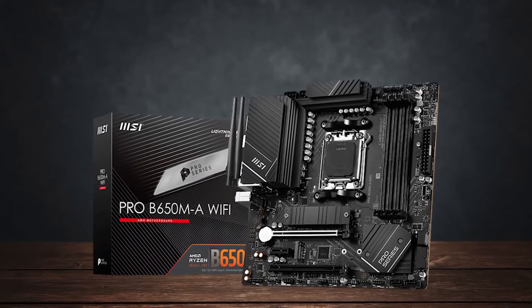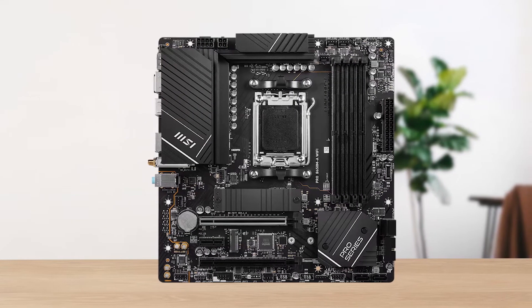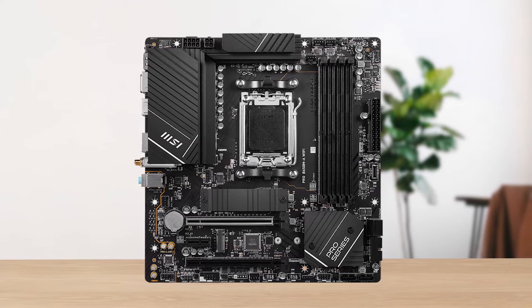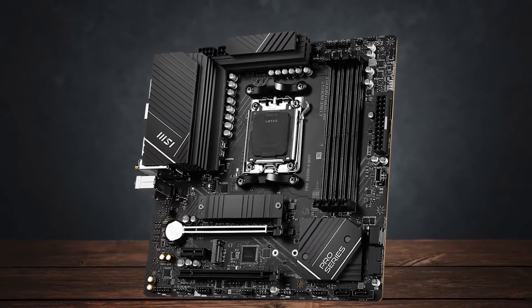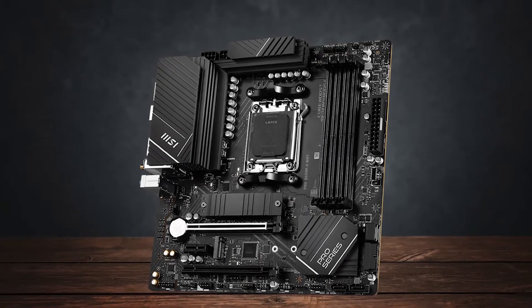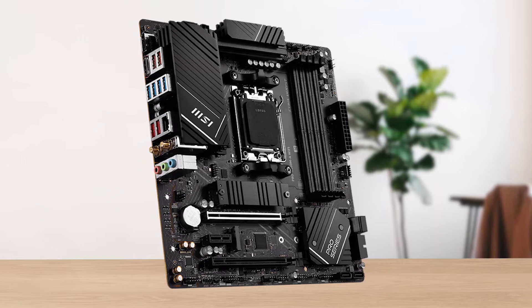It features a set of 8-phase VRMs that are effectively cooled by a thick heatsink. As a result, even under an all-core load with a stock 7950X, the VRMs only reach a maximum temperature of 78 degrees Celsius. Of course, I don't recommend anyone to get a 7950X for this motherboard, but this does go to show the premium quality even on a budget-friendly board.